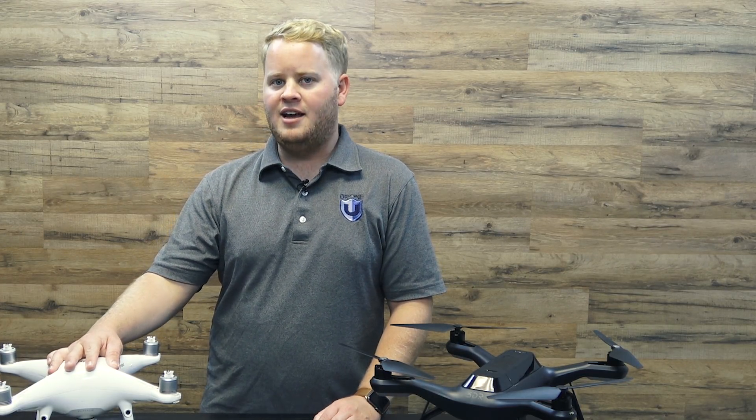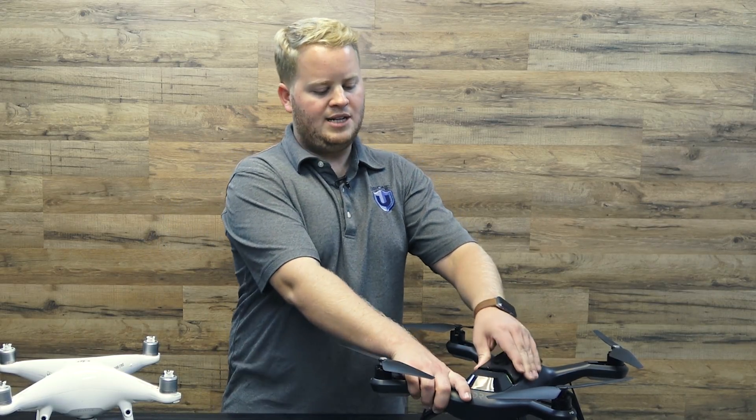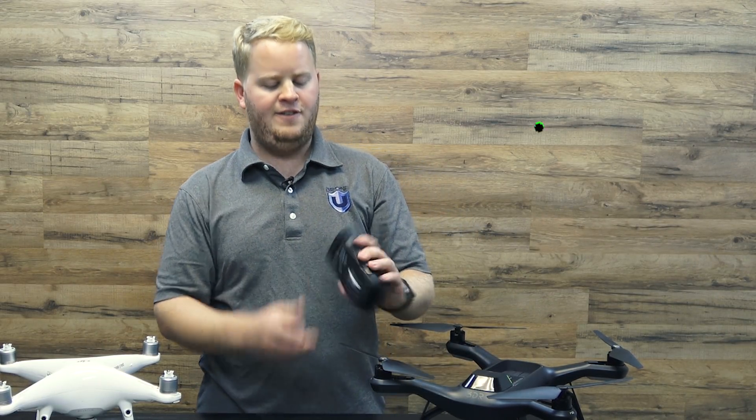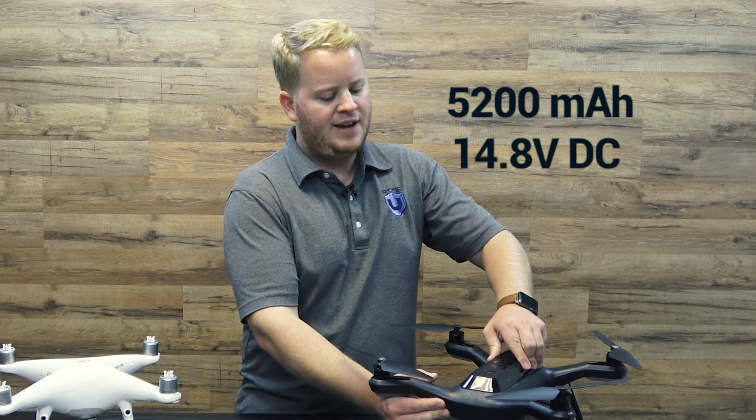You're also probably wondering about the best drone for mapping as far as batteries go. I love the Phantom 4 Pro because we have two batteries available — the extended life battery and the regular battery. With the 3DR Solo R10C, we only have one 5200 milliamp, 14.8 volt, 4S battery available.